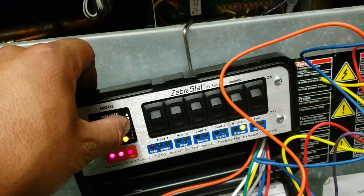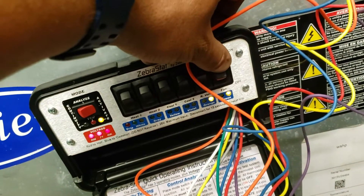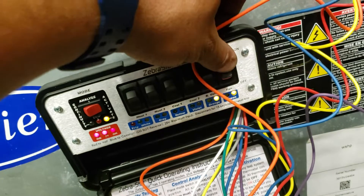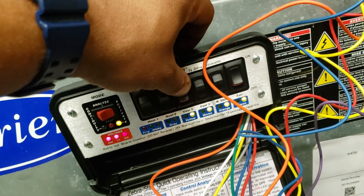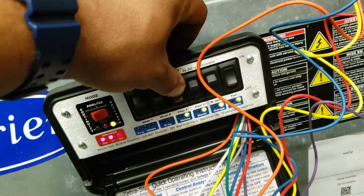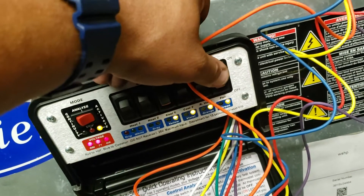Let's switch over to activate and see what happens. Now I'm going to activate the fan. Nothing. Activate the cooling. We have cooling, but yet we don't have the fan.